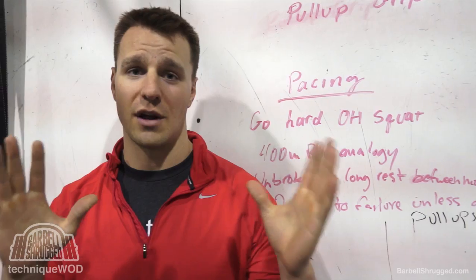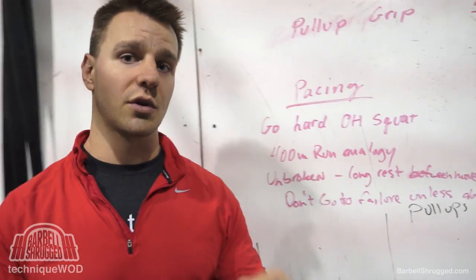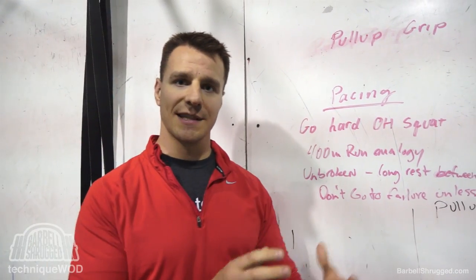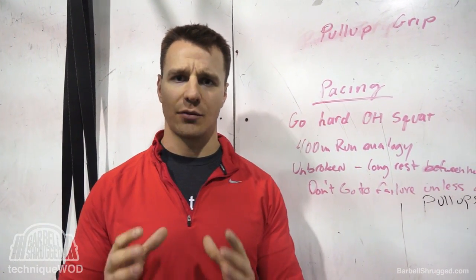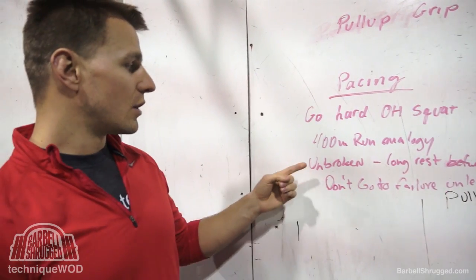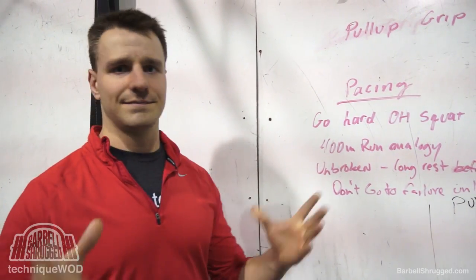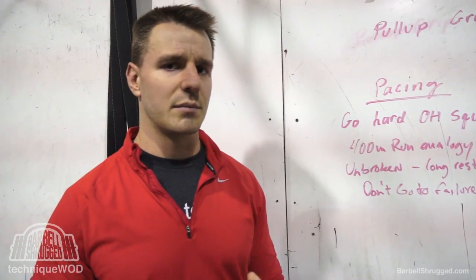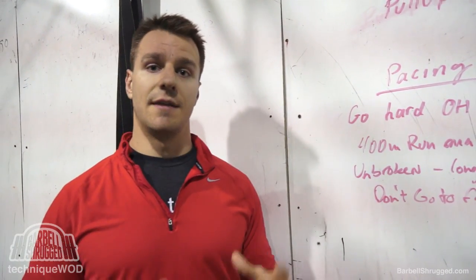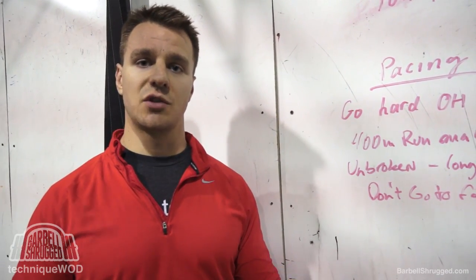You wouldn't run those laps as fast as possible and then get more rest — that would be the worst way to do it. The same logic applies to this workout. You don't want to do all your reps in a minute and a half and then rest. The most efficient thing to do is to go unbroken. If you're any kind of good at CrossFit, you should be able to go unbroken on at least the first couple of rounds.